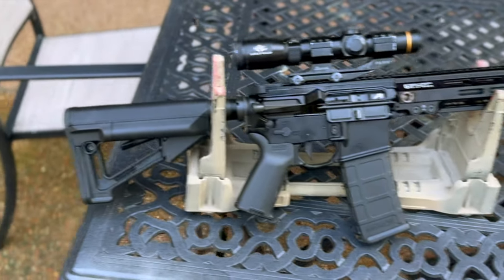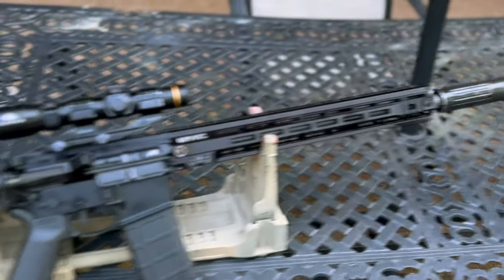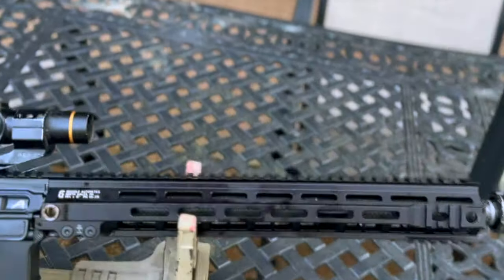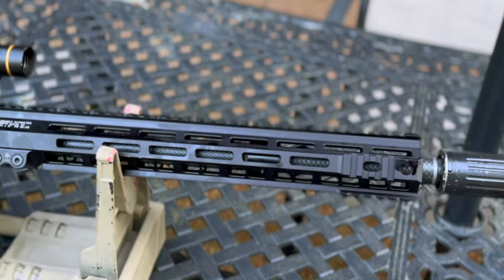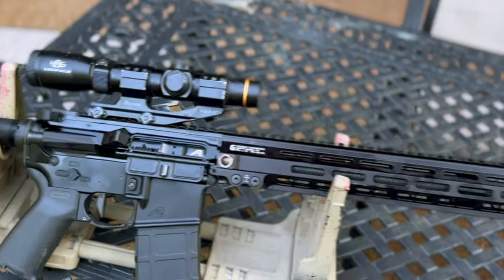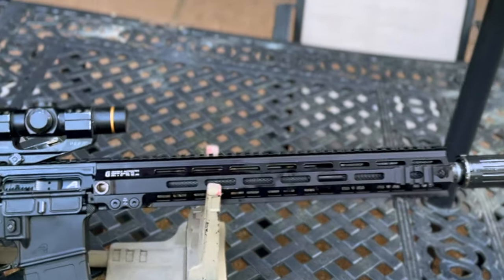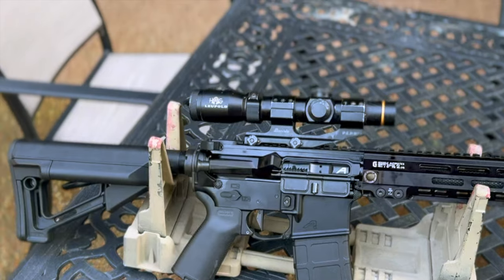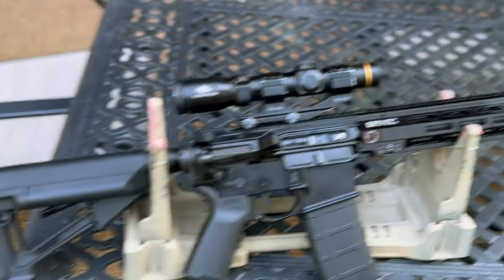Cooper, I thought I'd give you a video update. Even though this looks like a complete rifle, I'm still waiting on your rail. This is the Geysley rail — this is identical except it doesn't have the ARCA platform on the bottom. It uses the exact same barrel nut and everything else, so swapping it out when it comes in will be very easy.